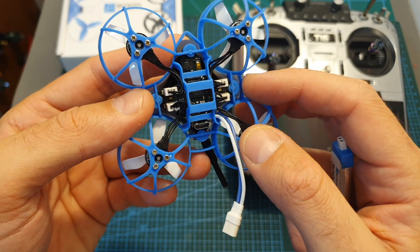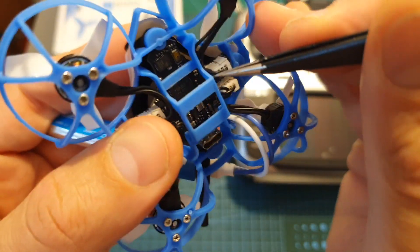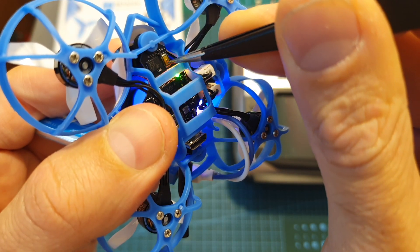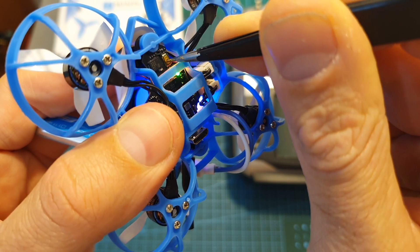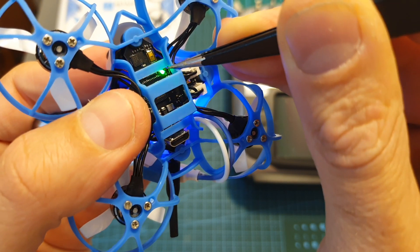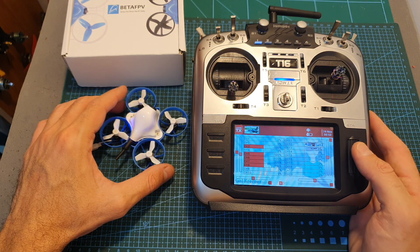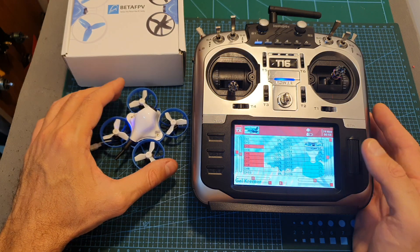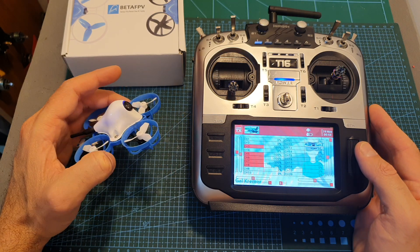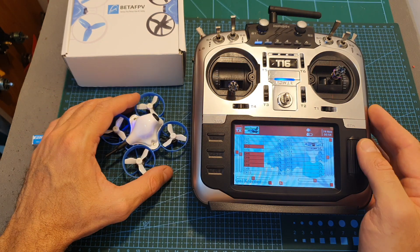To bind the built-in FrSky receiver you will need to power up the quadcopter. The right LED will slowly flash, and after short pressing the button for about a second the right LED turns solid, meaning the receiver is now in binding mode. By default the receiver is set to FrSky X, which stands for the D16 protocol. You can change it to FrSky D and bind using D8 protocol, but I tested it using D16 without any issues, so I recommend leaving it on FrSky X.